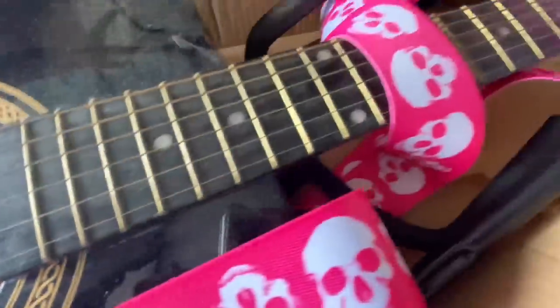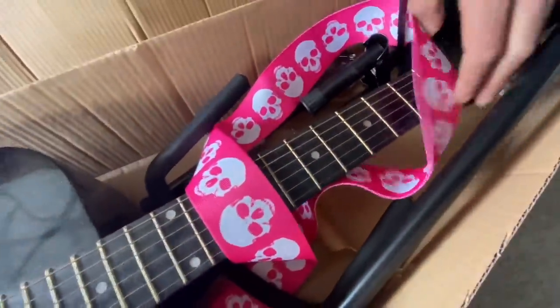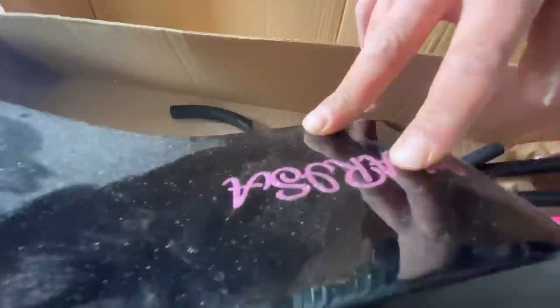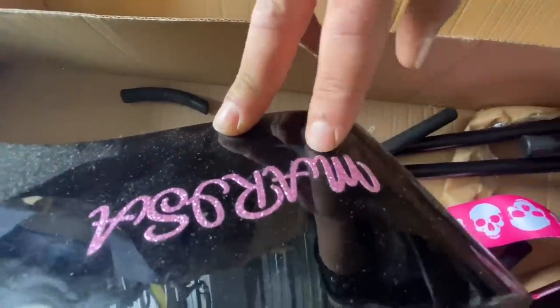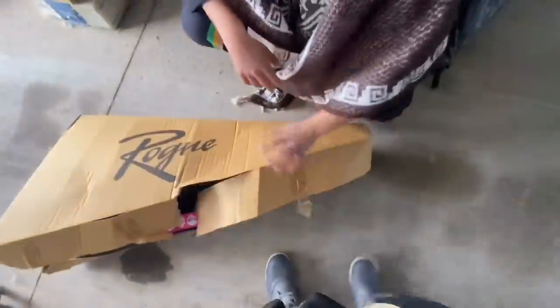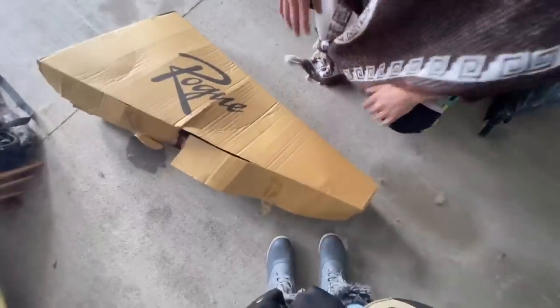Do you know anything about instruments? Yeah. Is this a good brand? It's decent. It's better that it's in the box. It's not a Fender, but it's a nice guitar. Look. Oh, it says Marissa on it. Yeah. Marissa. Wow. Check that out, man. Let her get out of here. Yeah, absolutely.